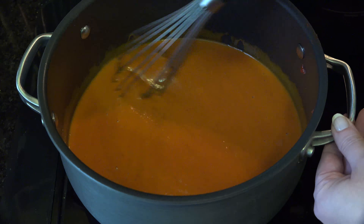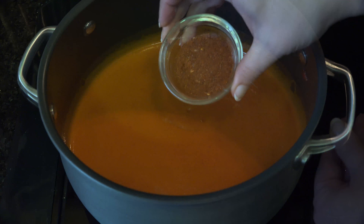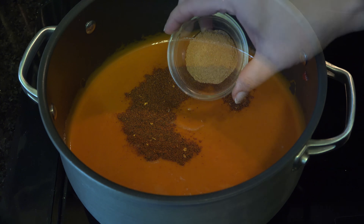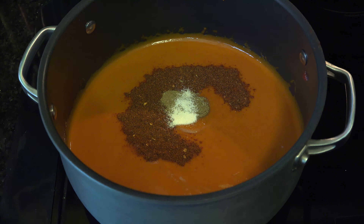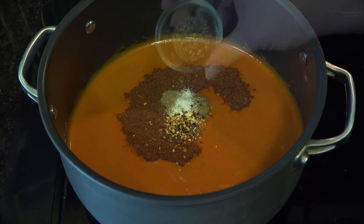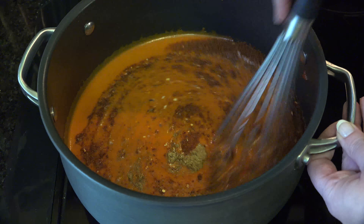The next part is totally customizable to your taste and spice tolerance — we like ours spicy. Add 1 tablespoon of chili powder, 1 teaspoon of ground cumin, half a teaspoon of garlic powder, 1 quarter to half teaspoon red pepper flakes, and 1 to 3 quarter teaspoon of fresh ground black pepper. Give things a stir.